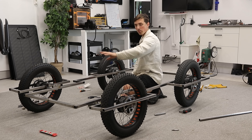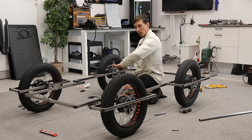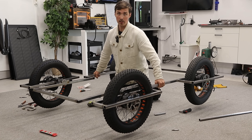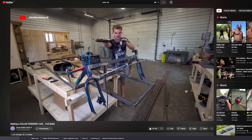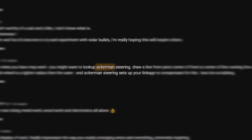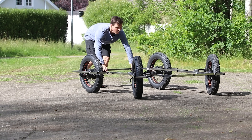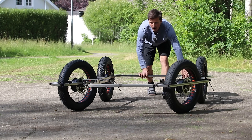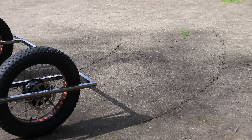Next we'll add some braces to stiffen up the frame and also have something to screw the plywood flooring onto. Weight-wise she's heavy, but surprisingly stiff. A super popular comment on any vehicle-related build video is Ackerman steering. No Ackerman steering means the front tires are at the same angle. If you're not familiar, don't worry — I wasn't either. Ackerman helps reduce tire scrubbing when turning.